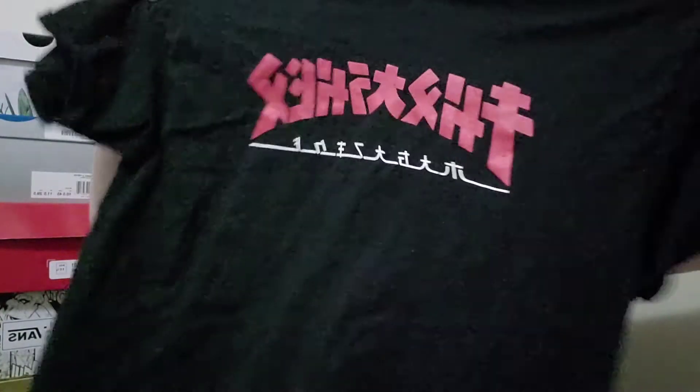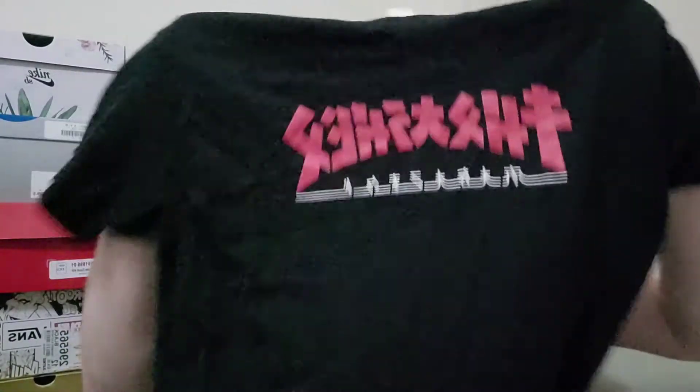The first thing I got — which isn't too expensive — is this Thrasher tee with a Godzilla print. I thought it looked really cool and just wanted to show it off quick. It's simple, goes with so much, and it's just black, red, and white. They're only like 25 bucks, they go with so much.